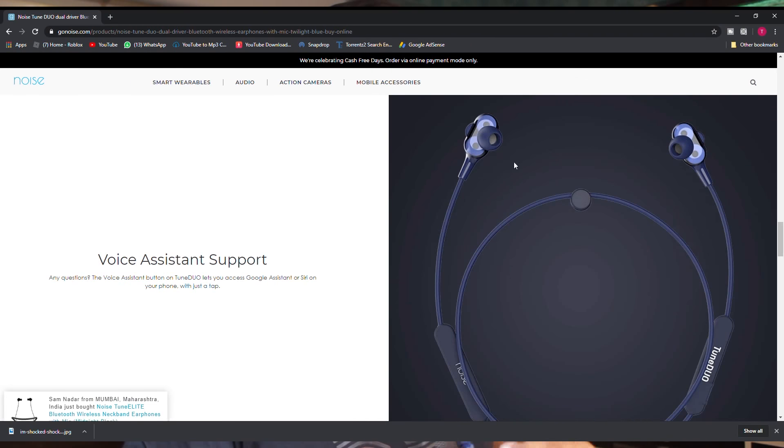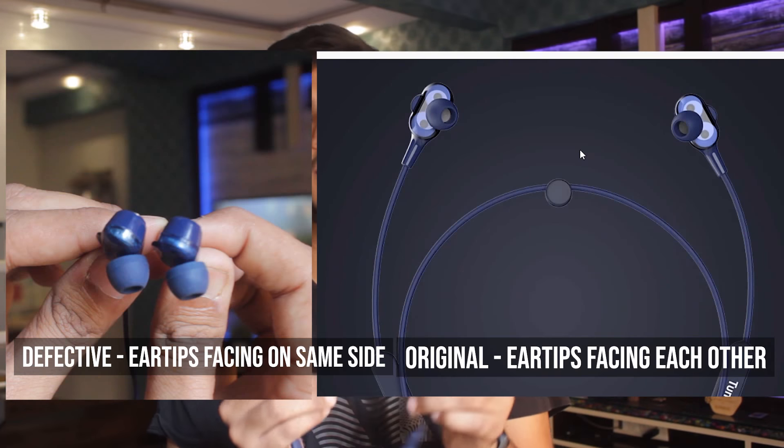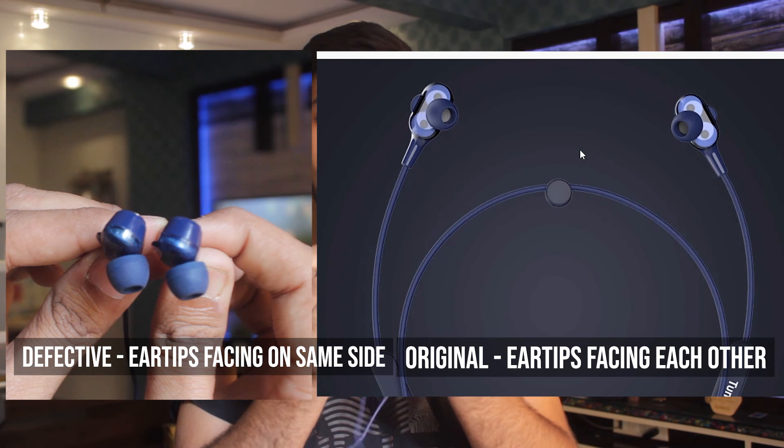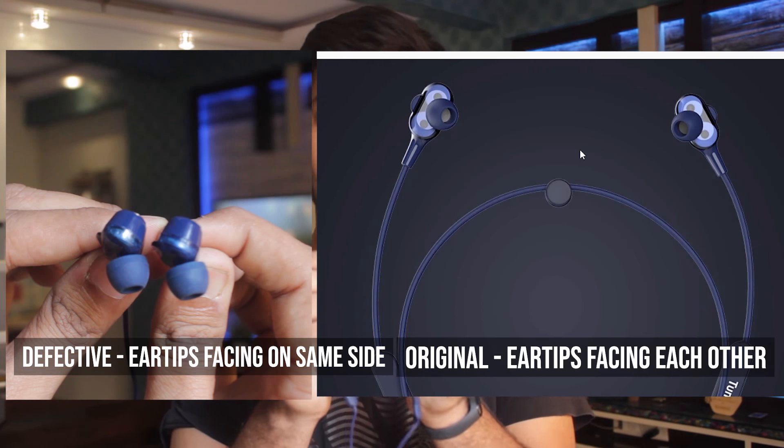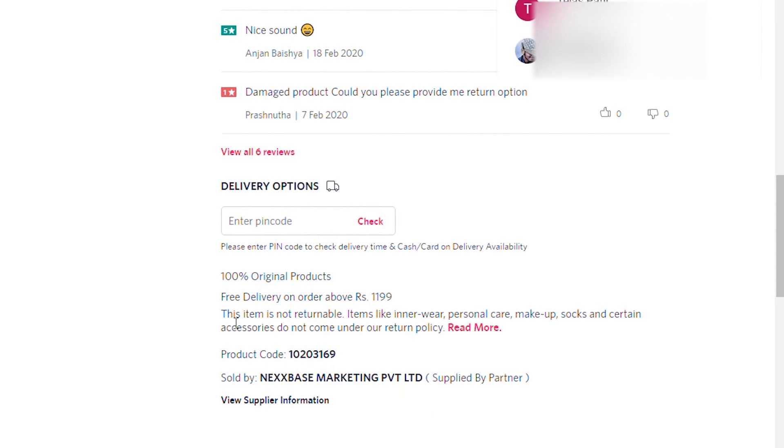Apparently, all the product images show the right side. When I compare both earbuds side by side facing each other, you can see that the angle of the ear tips are both on the same side — in the opposite direction from what they should be. This definitely shows that this is a faulty piece. The worst of all is that I cannot even return it or exchange it, because the return policy in the product description states that this product cannot be returned or exchanged due to the nature of the product. I am really disappointed in Myntra for this.